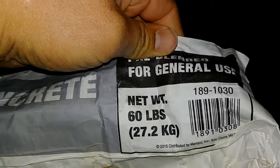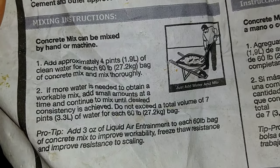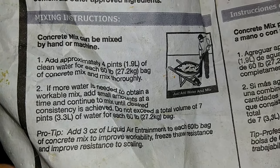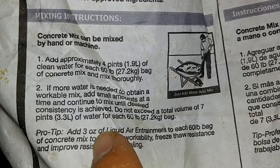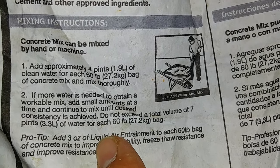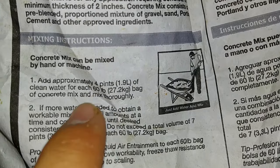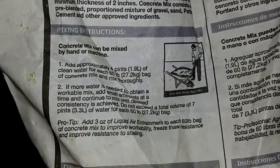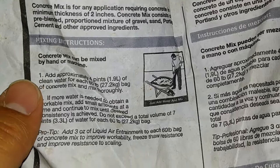These are just 60 pound bags. They recommend using four pints of water per each 60 pound bag, but you can use more in order to make it more workable depending on the application. They say do not exceed a total volume of seven pints. Now, just so you're aware, four pints is equal to a half a gallon — two pints in a quart, so eight pints total in a gallon.